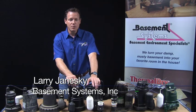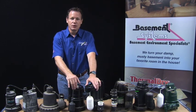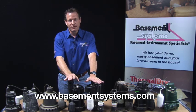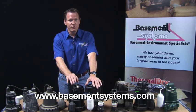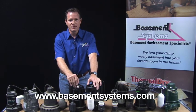Hi, I'm Larry Janewski. I'm a basement waterproofing expert. I've been in the business for 22 years and I represent the largest network of basement waterproofing contractors in North America. I'm going to give you a sump pump product review today. We've installed and replaced hundreds of thousands of sump pumps and when we put one in we feel that we're responsible for the results for that homeowner. So I want to tell you how we think about sump pumps.